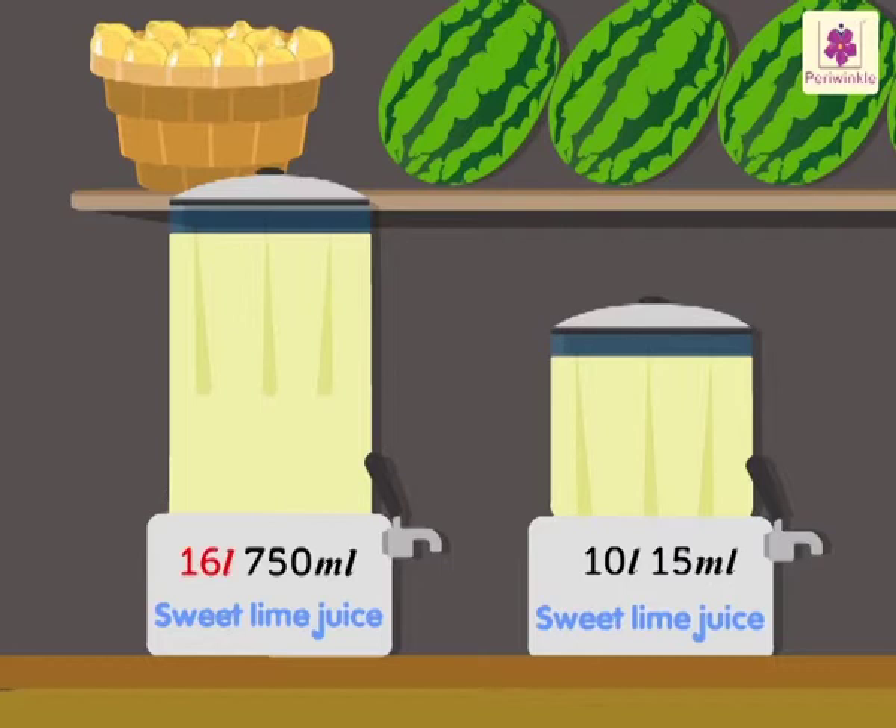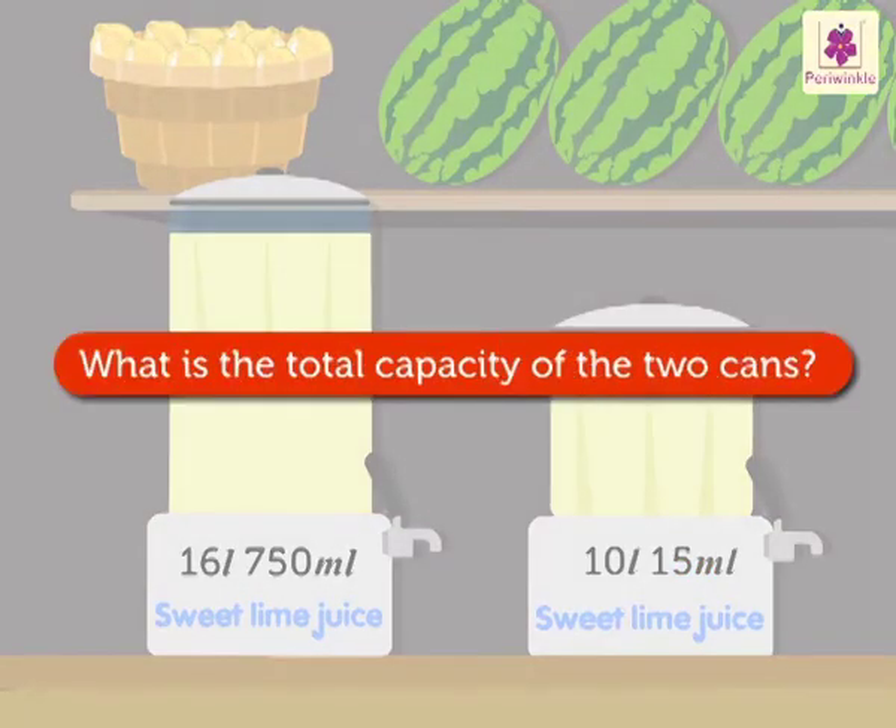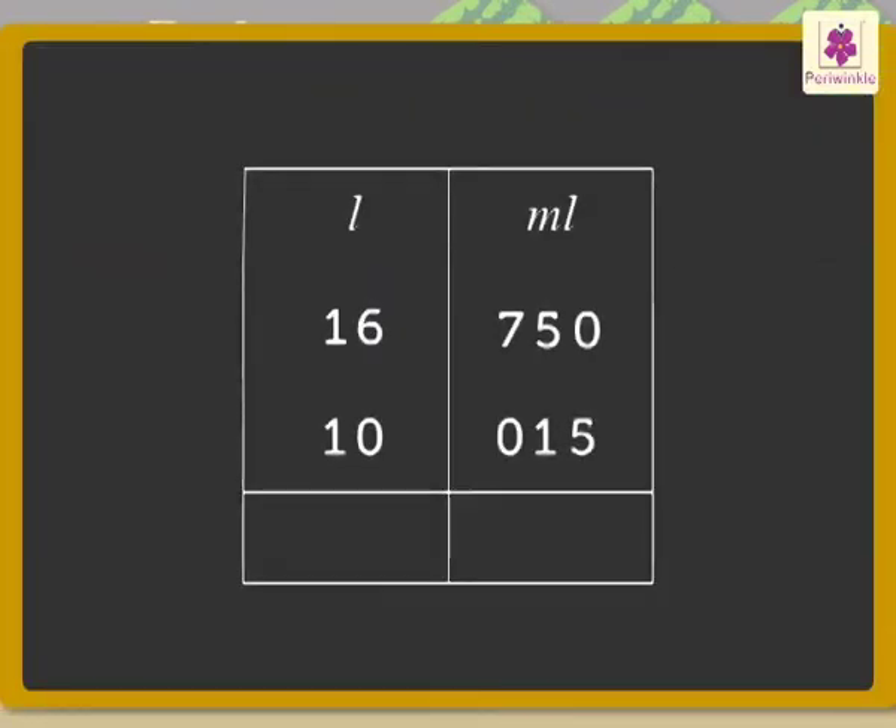Look at those two cans of sweet lime juice. One can has a capacity of 16 liters 750 milliliters and the other can holds 10 liters 15 milliliters. Let's find out the total capacity of these two cans using the rules of addition — add the milliliters to the milliliters and liters to the liters.